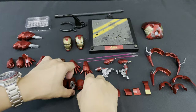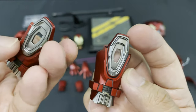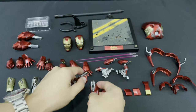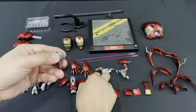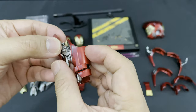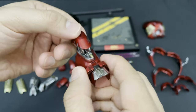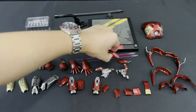Next are the two sets of interchangeable forearm armor. First, a pair of missile forearm armor painted in silver and red — you can plug the forearm missile over here. You can attach it here for a fully armored-up mode look which I will show you later. Then there is one pair of normal armor which is already attached to the figure.